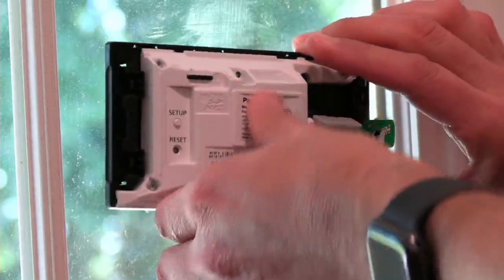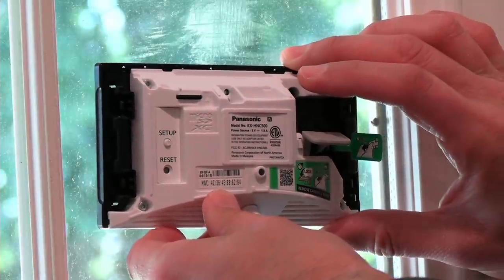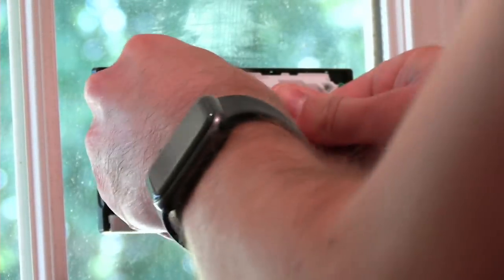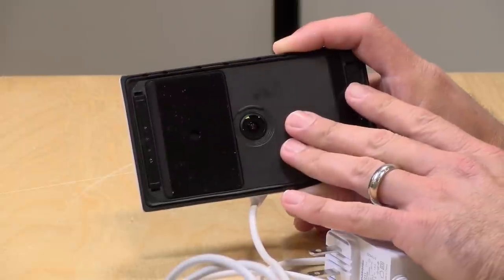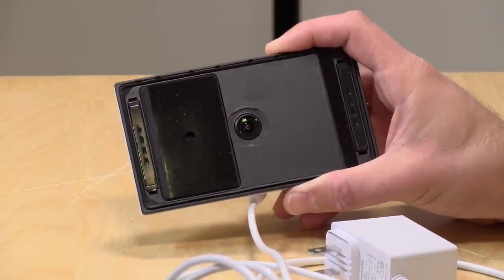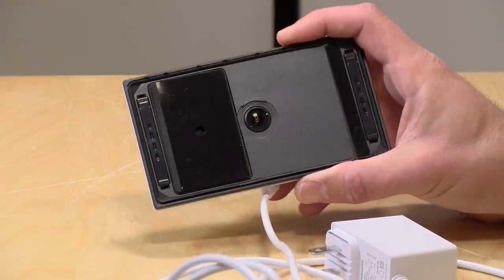I'll show you some B-roll we shot a little bit earlier. You give it a nice good push into the window you're attaching it to, and once you've got it where you want it, you just pull up that little lever there and that will lock it into place. It's a really unique design in that the lens is pushed up against the glass and you're not getting any reflection coming back onto the lens, so it almost looks like the camera's being placed outside, even though it's safely indoors.